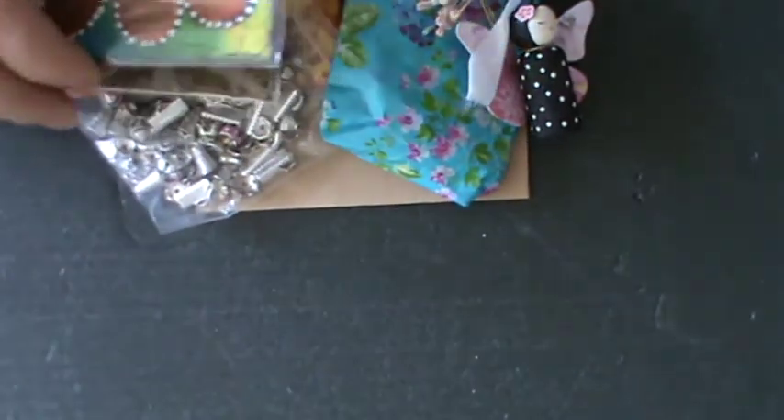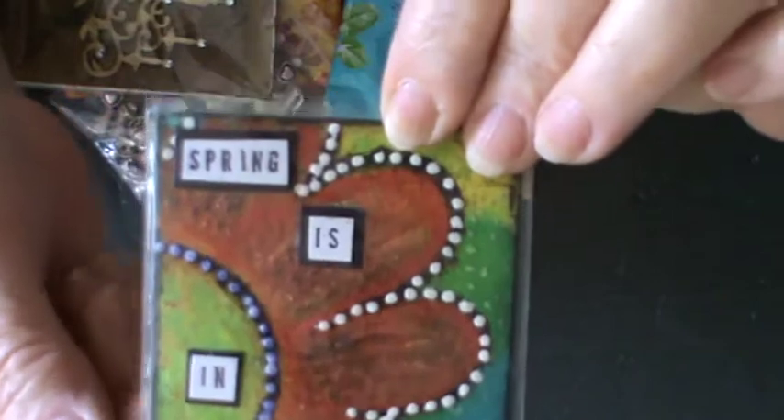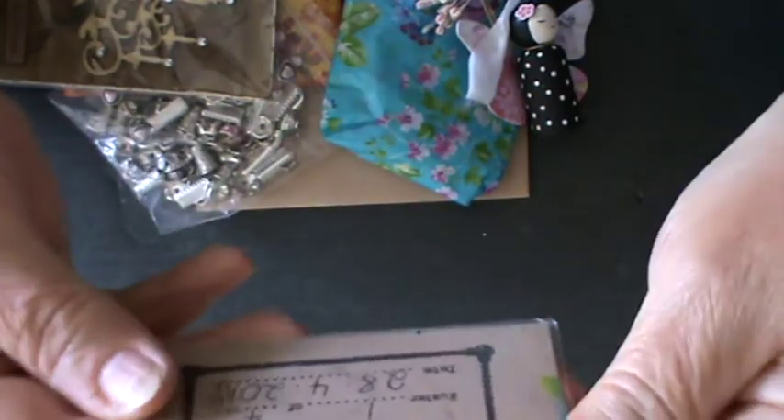As I put my hand in the bag, I can just feel it. Well, there's the ATC. Spring is in the air. Isn't that absolutely glorious? I love Marina.